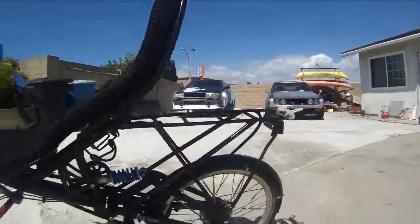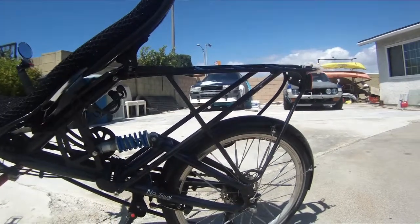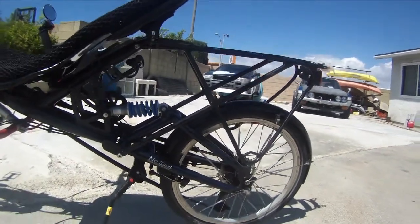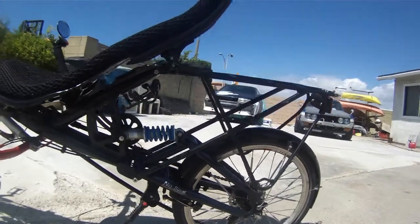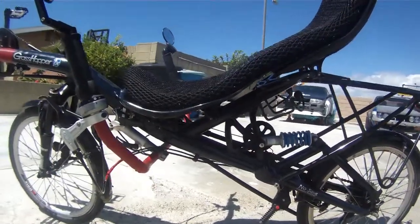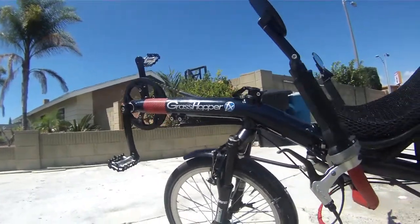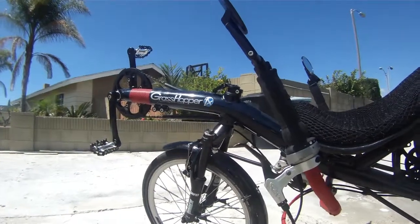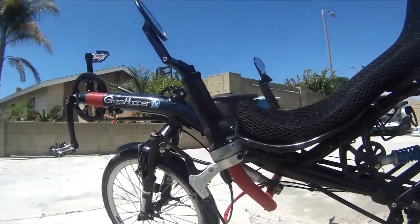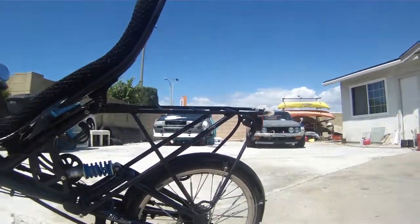Dissecting the HP Velotechnic Grasshopper — today I'm going to zoom in and give you a very good overview of this very finely made USS recumbent bike called the Grasshopper.